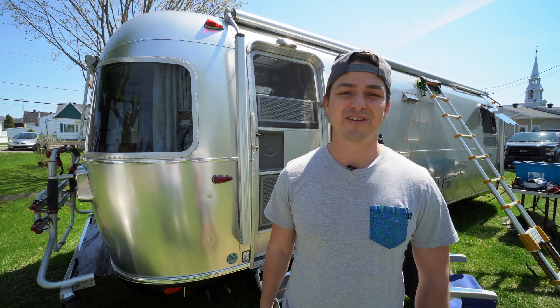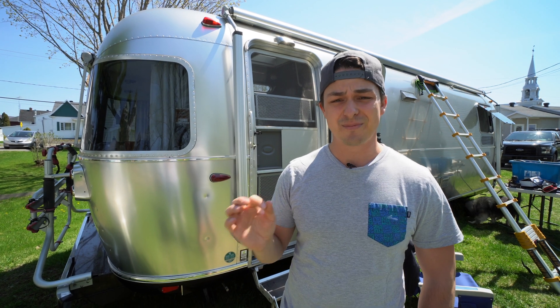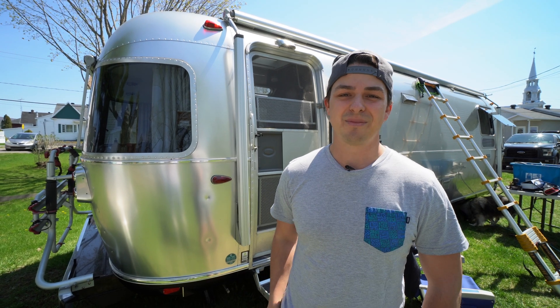Hello everyone, my name is Alex from the French-Canadian RV blog called Prêt pour la route. Today we're going to do something very special — we're going to install an Easy Start on our AC and run it out of our lithium batteries.